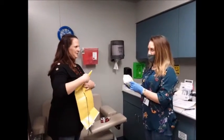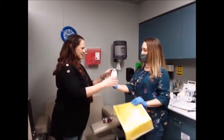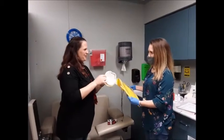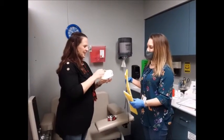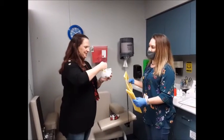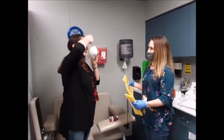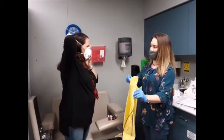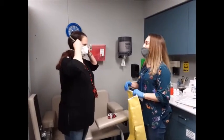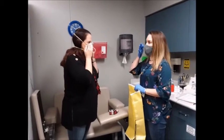Have you ever put on one of these masks before? Okay, so you know how to probably put it on. Go ahead and put this on for me, the way you were taught. I'm going to stretch it first. Go ahead and make sure you have a proper seal — squeeze your nose and press it underneath your eyes.